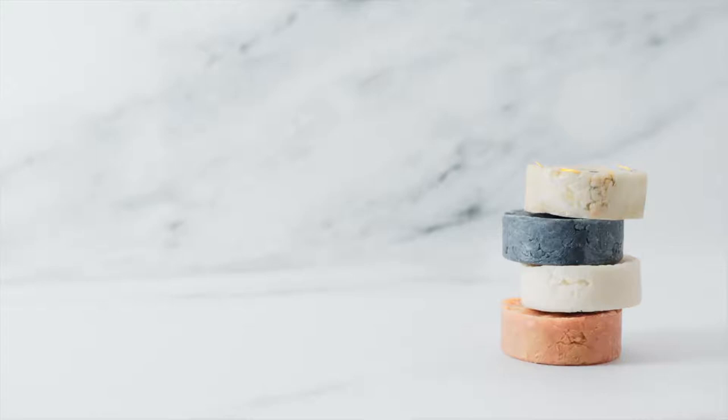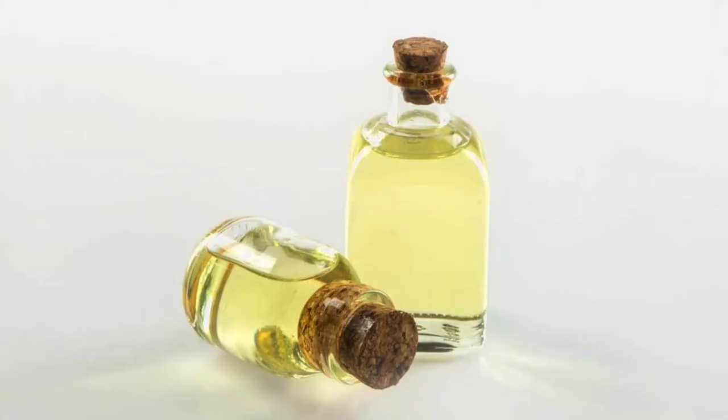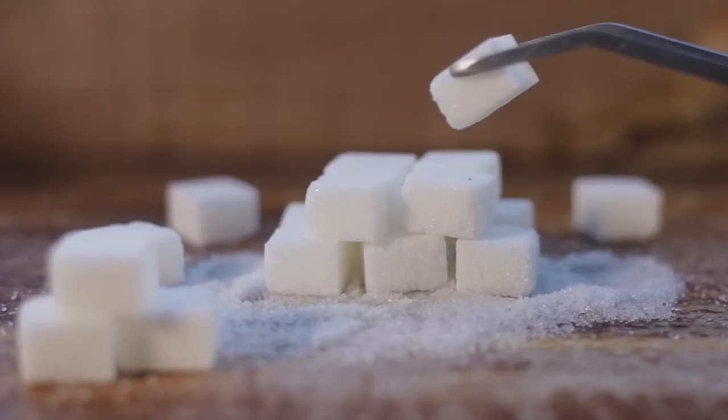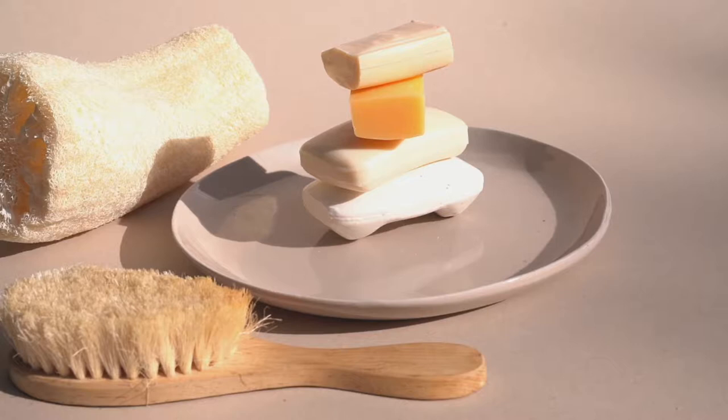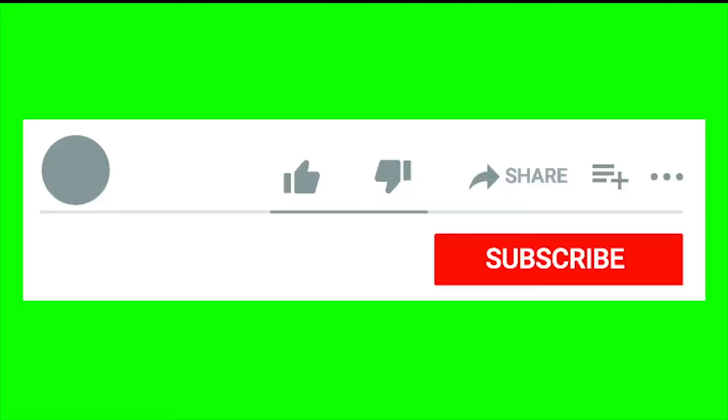In today's video, you will learn how to make a soap that cleans your dishes and makes them shine. It is a cheap, efficient DIY recipe that takes common ingredients, like castor oil. Baking soda helps remove the hard residues, while sugar exfoliates the dishes. Lastly, castor oil makes everything super shiny. This dish soap is very efficient.